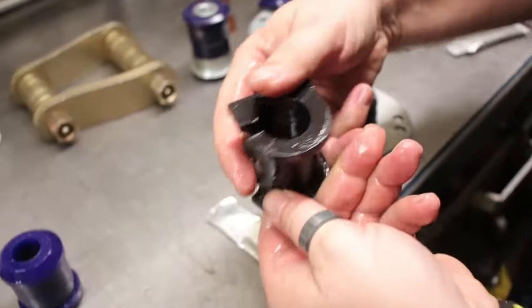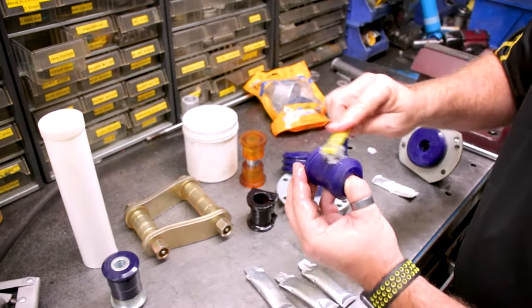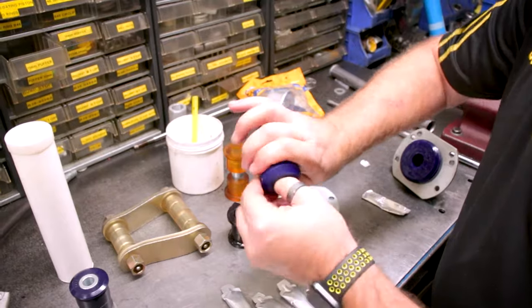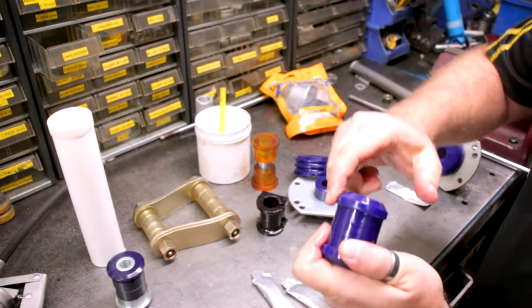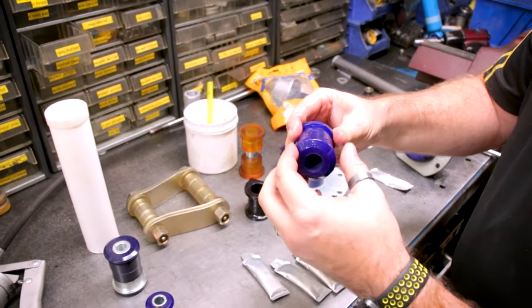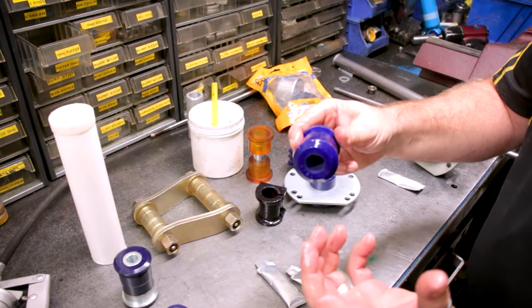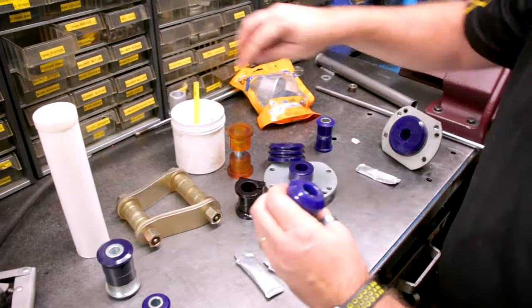Basically the same process if you're going to do a control arm bush. Get some grease around the ends — around this end here — so as you press it in, it slips in and locates easier. It's a lot easier to insert it into a lubricated hole than a dry hole, so make sure you get the lubricant right in there.